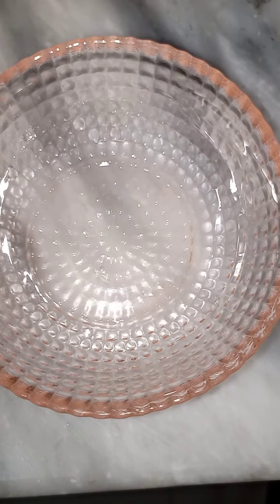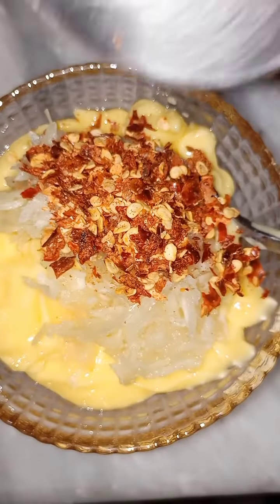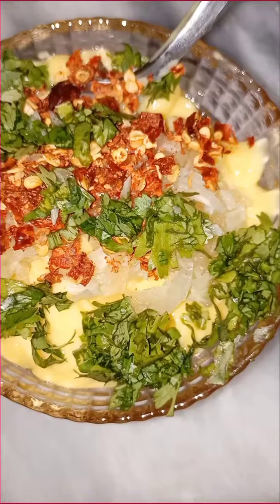Today we are making cheesy garlic bread. Take 4 tablespoons of butter, add 1 tablespoon garlic paste or chopped garlic, add 1 teaspoon red chili, and 1 tablespoon chopped fresh coriander leaves. Now mix everything together.